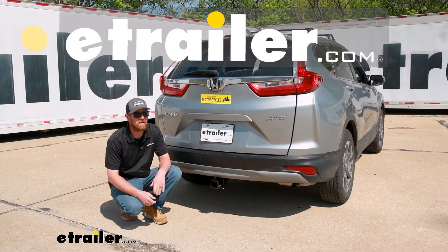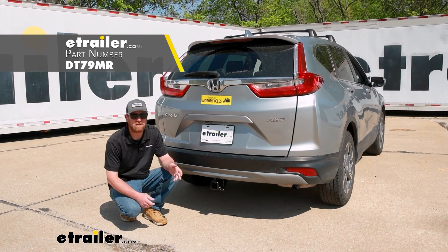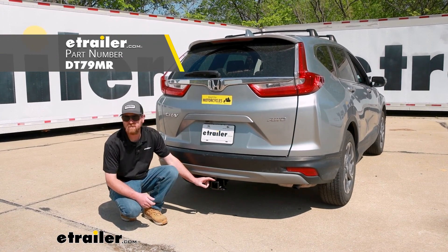Hey everybody, Ryan here at E-Trailer. Today on our 2018 Honda CR-V, we're going to be showing you how to install the Draw-Tite trailer hitch receiver.